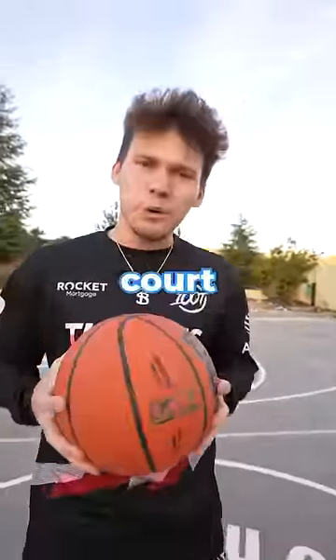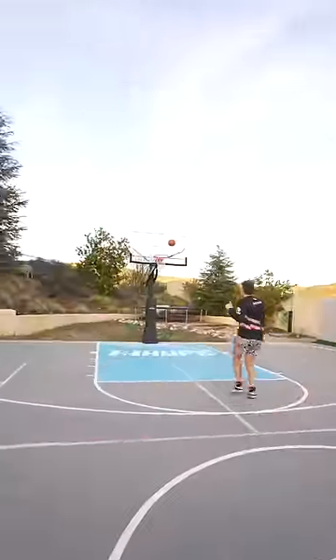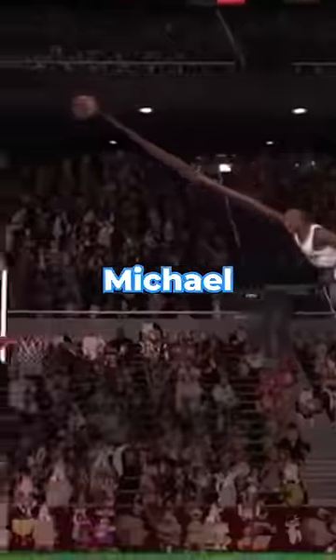Is it possible to make a half-court dunk? I don't know, but today I'm gonna find out. This was my first attempt. I wasn't even close, but I remembered Michael Jordan did it in Space Jam, so it had to be possible. I got an idea.